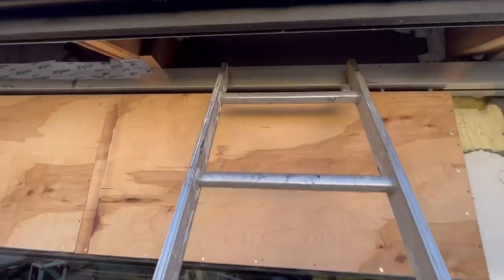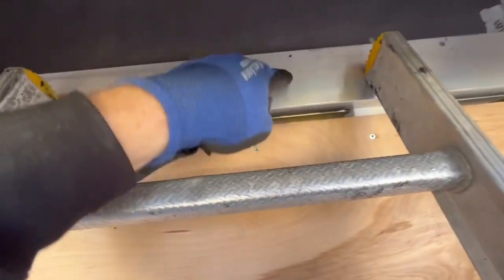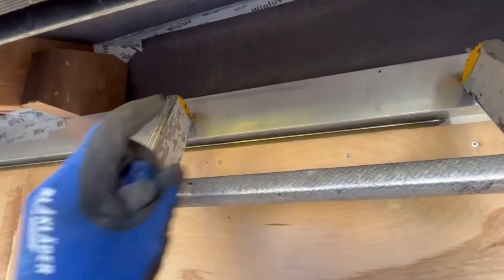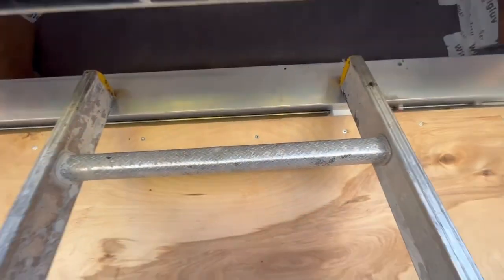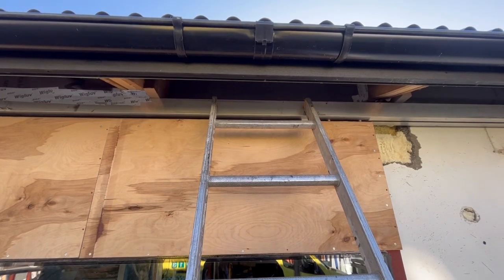This wood piece is going to go from there over, and there are holes in it so it can be bolted up to this wood piece for even better support so it doesn't fall down over the next years.